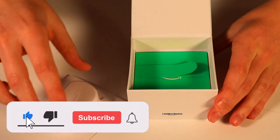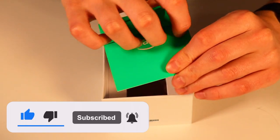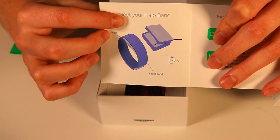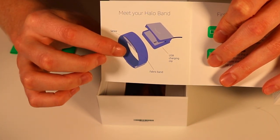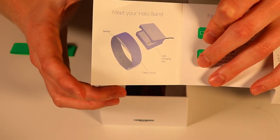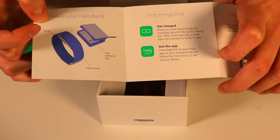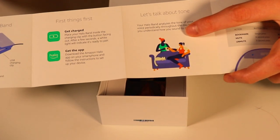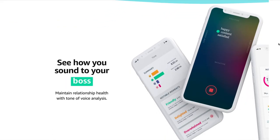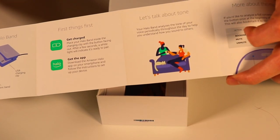Let's see what else we get inside the box. It looks like we're getting some literature here. So you get to, quote unquote, meet your Halo Band. It looks like you got the picture of the actual fabric band, as well as the sensor there, and then you're going to get a USB charging clip or cradle. Moving over, it shows a little bit more about first things to do to get set up. They do have a tone feature on this, so it can actually track the tone of your voice and tell you if you're anxious or if you're depressed or if you sound bored when you're talking throughout the day. That'll be an interesting feature to try out.